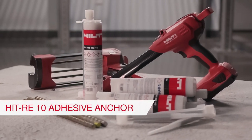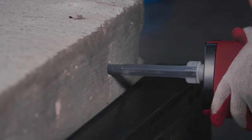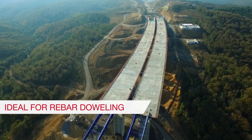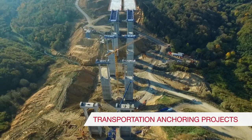Job sites can be demanding. Hilti HIT RE10 is an economically priced adhesive anchoring solution engineered for conditions on transportation projects. It's ideal for rebar doweling and anchoring on roadway, bridge, railway, and runway applications.